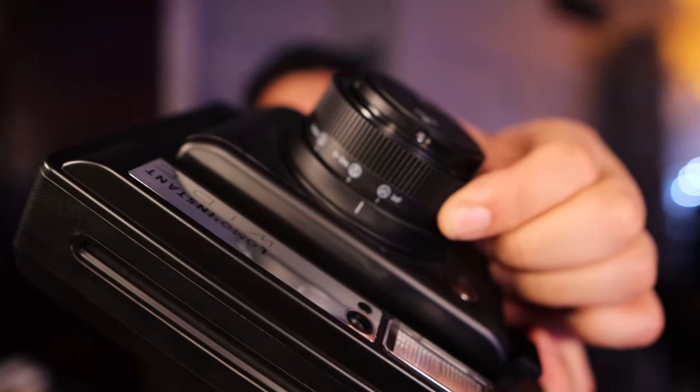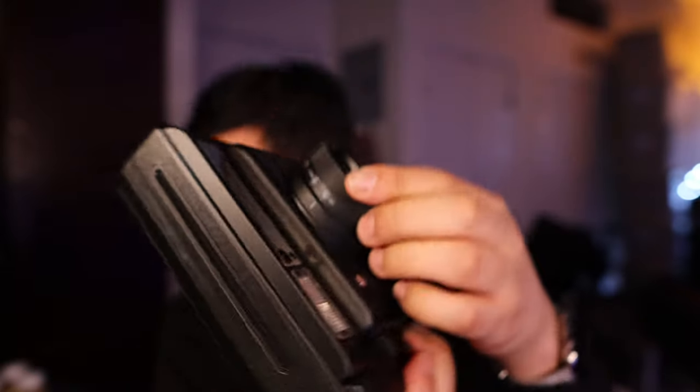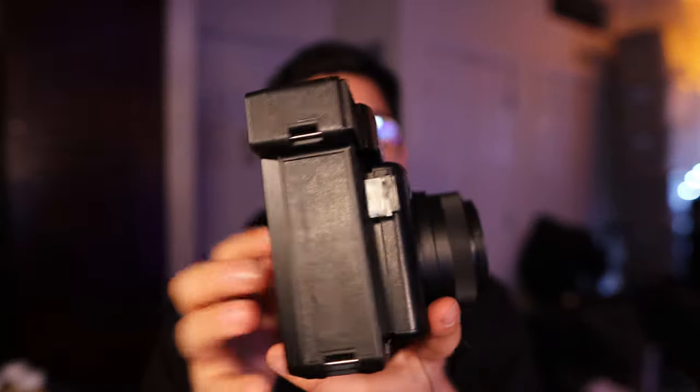This is the first time I've actually tried an Instax wide camera that was not made by Fujifilm. I have the Instax 300 and I like it, but it does have issues where you have to put this weird adapter to get selfies. With this camera, you don't have to do that because you can just use the dial here, going from infinity all the way to selfie mode.